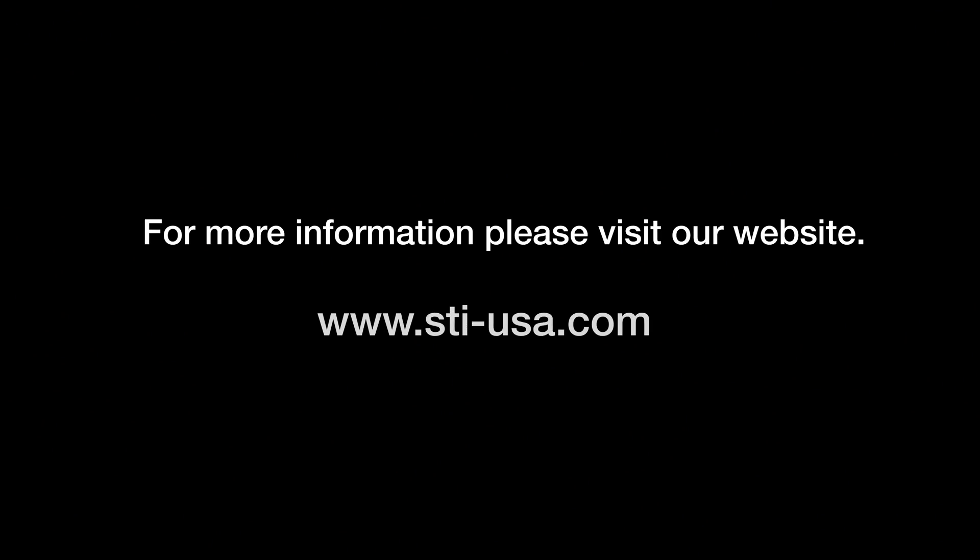For more information, please visit our website at sti-usa.com.